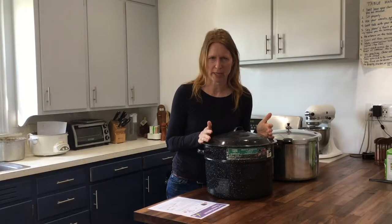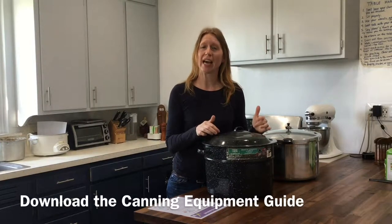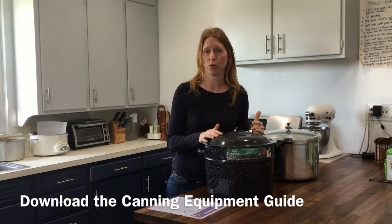In today's video, I'm going to walk you through the first step, which is figuring out what equipment you need in your kitchen to start canning. If you want to download my free guide showing all the different kinds of canning equipment, you can go to sharedlegacyfarms.com/canningchecklist and get that PDF.